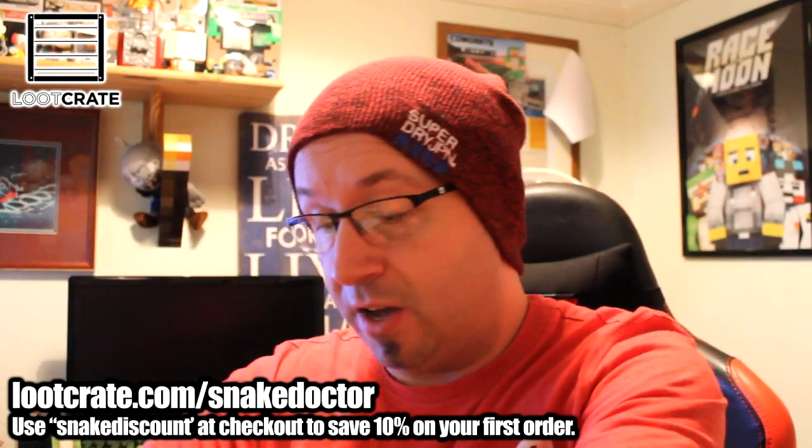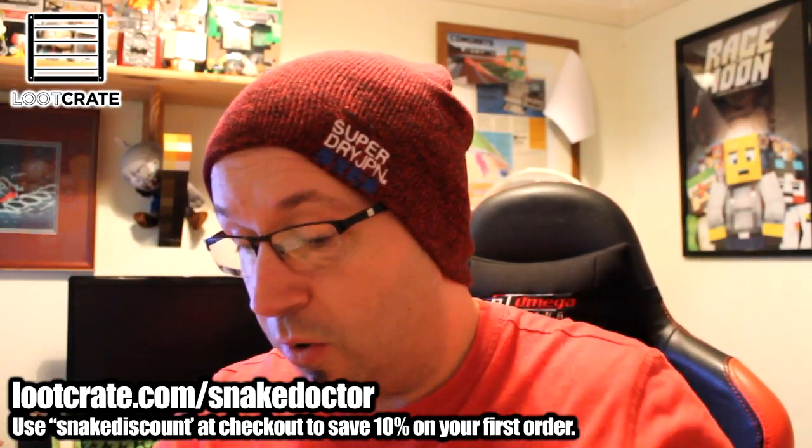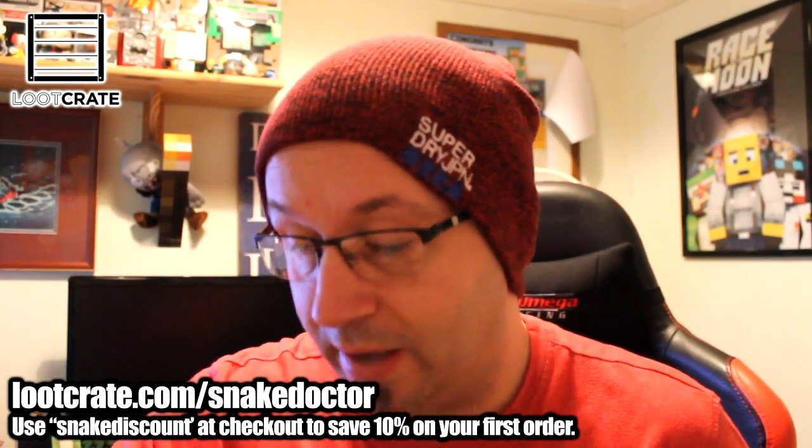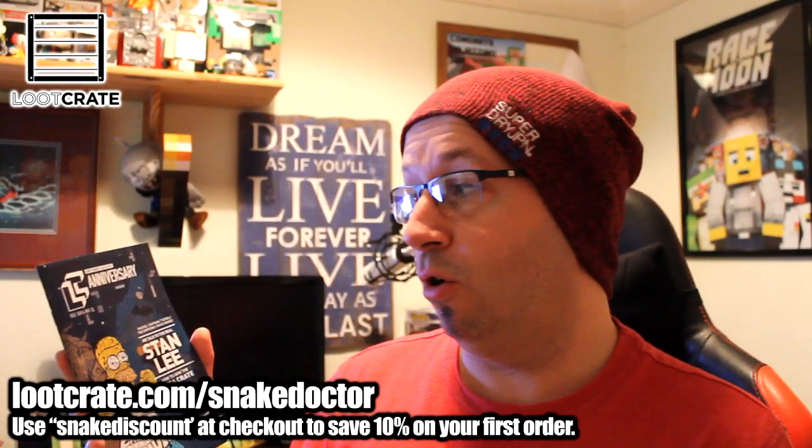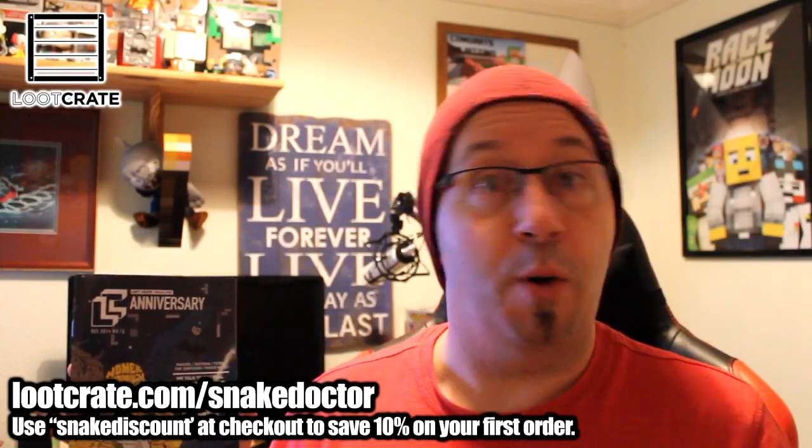I'm just going to grab the magazine first, because that's always the thing we should look at with the Loot Crate box. Here it is. So it is called Anniversary this month — it is the Loot Crate Anniversary box.